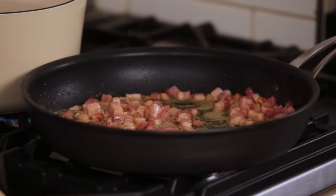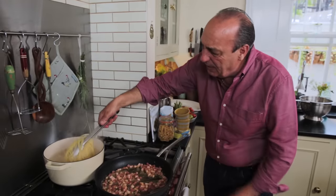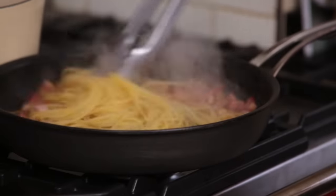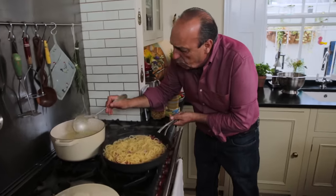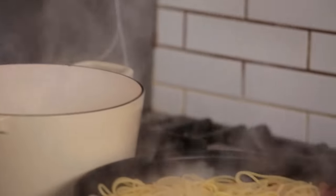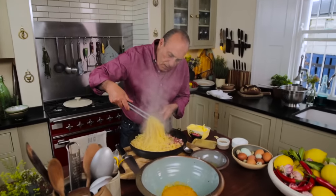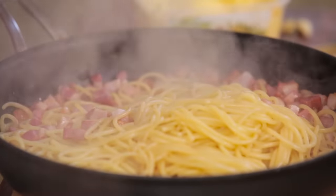Now it is very easy. Get the pasta and just put it inside. Incredible. I need to put a little bit of pasta water inside. Look at this — fantastic, all the flavour in the world is all inside here.